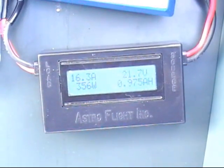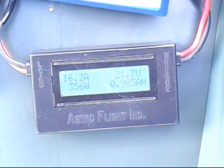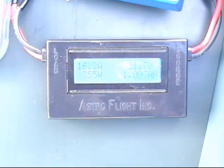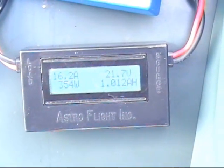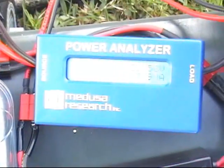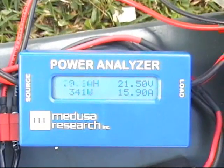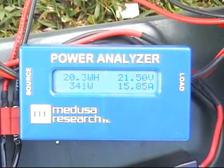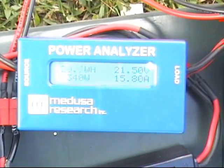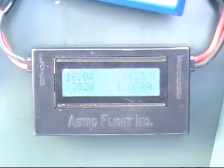So these are 2P packs — how many milliamps are they going to take? No, they're not 2P, they're 1P. Oh, they're 1P packs. So they're going to charge pretty quick then. It's already at 900 milliamp hours. They're about at the halfway charge point. Current keeps dropping to 15 amps on one side and 16 amps on the other side.